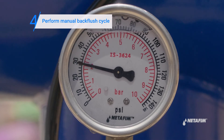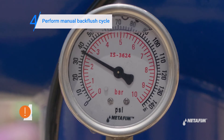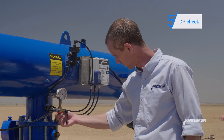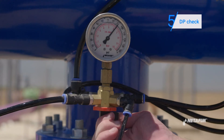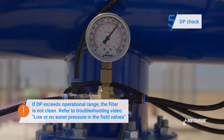Verify the inlet pressure does not drop below two bars. Once again, toggle the three-way valve to inlet pressure and check the pressure. Next, toggle the three-way valve to outlet pressure and check. The difference should be within the design range.